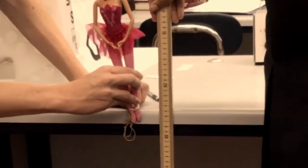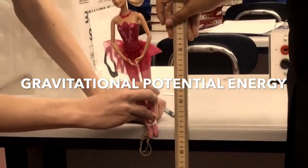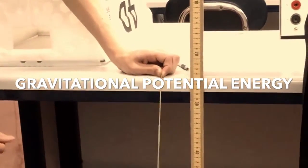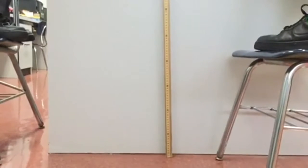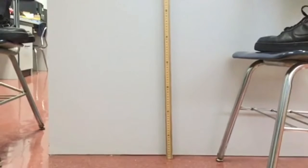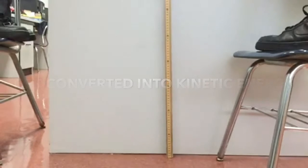Energy had a significant role while we did our trials. When we first positioned the Barbie before we dropped it, gravitational potential energy was already in effect because energy is being stored right before gravity acts and the doll falls. As it falls because of gravity, gravitational potential energy is converted into kinetic energy, since the doll is in the motion of falling.